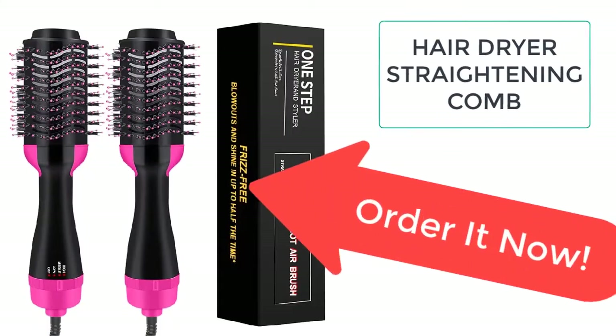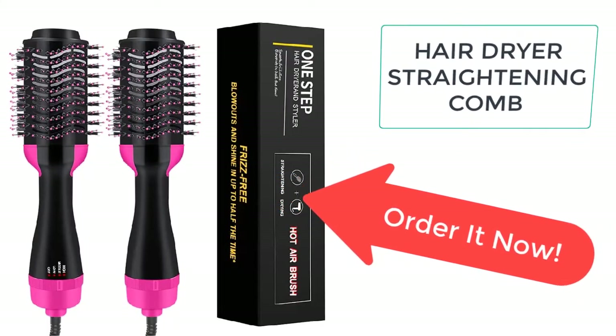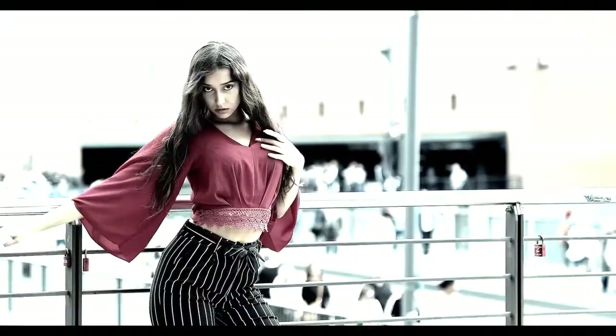What you need is the Hair Dryer Straightening Comb, which will help you straighten your hair every day. You can now style your hair every day without damaging the health of your hair. The Hair Dryer Straightening Comb works on three different temperatures so you can easily choose the suitable temperature for yourself. It is specifically designed by keeping in mind the problems faced by people while styling their hair.